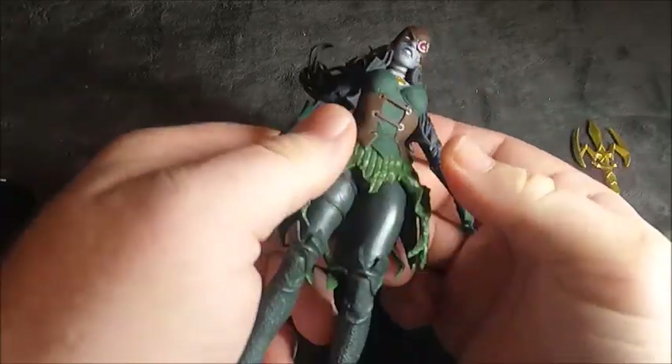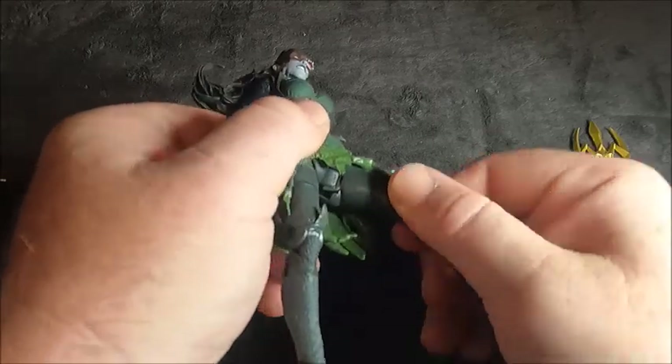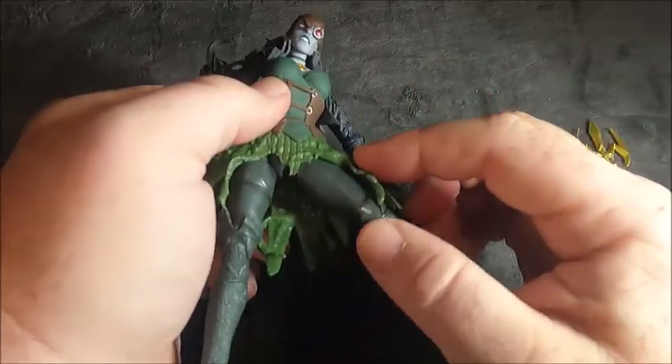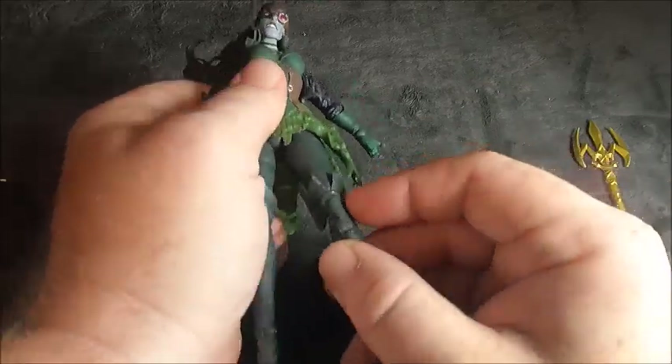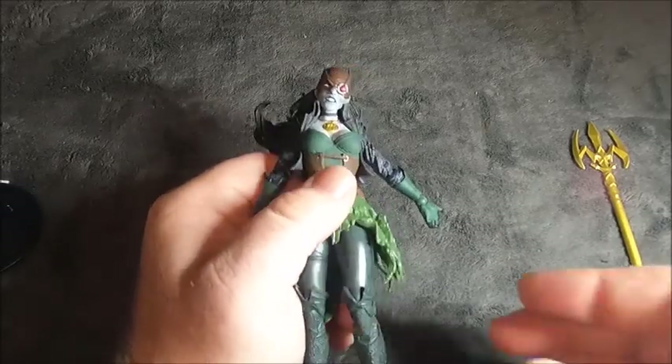So we have a double pin at the elbows — movement in both directions — and a wrist rocker. There's no real movement in the waist. The legs are on a ball joint so there is some movement, but the skirt keeps it limited. We do have back and forth movement, and the joints click into place, which is pretty good for posing.